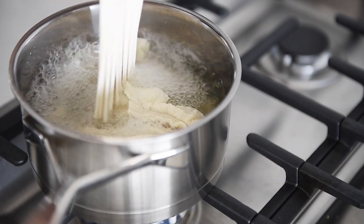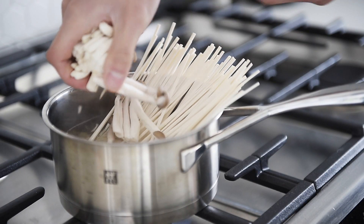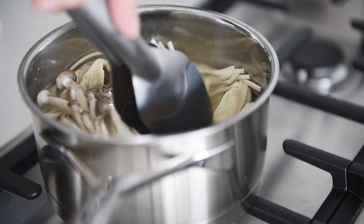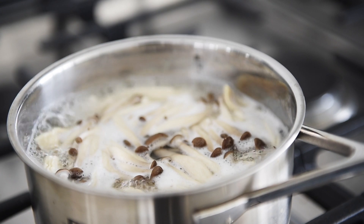Add 1 bundle of udon noodles and a handful of shimeji mushrooms. Cook the noodles for half the time of the package instructions — in this case, 4 minutes.